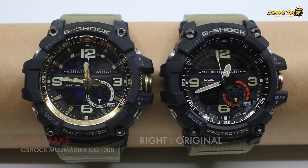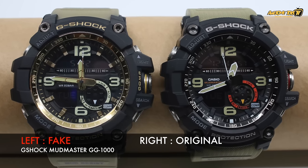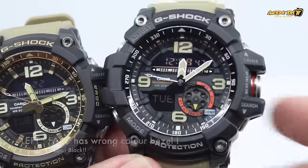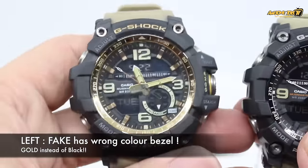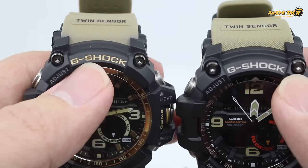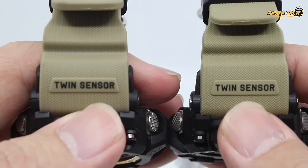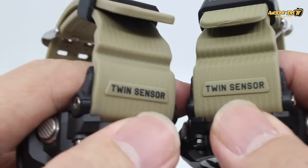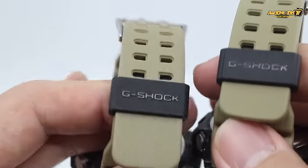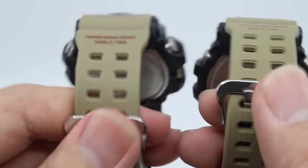The first watch is the Mud Master GG-1000. This watch has a lot of features including a compass. The first thing you'll notice is that the fake one has a golden bezel, which the original does not have across the entire series. So if you see someone wearing a gold bezel, you can quickly identify it as a fake G-Shock — it's very obvious.